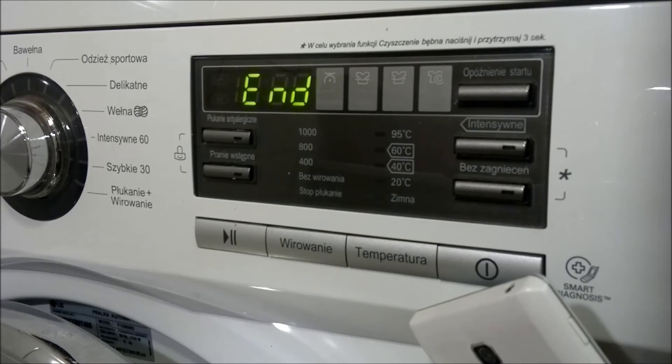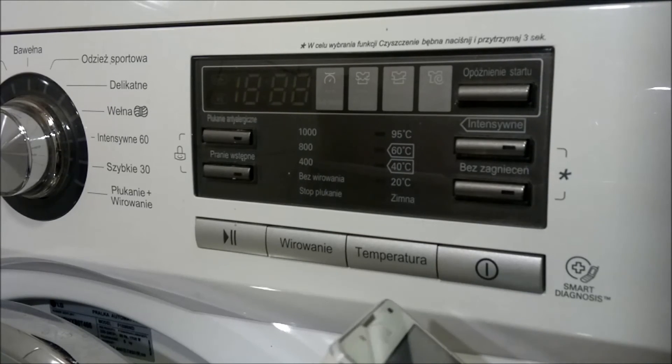Kiedy zostanie zakończone odliczanie i sygnał tonowy ustanie, należy znowu za pomocą telefonu połączyć się, znaczy rozmawiać z serwisantem, który albo nam pomoże, albo powie co należy uczynić w dalszej kolejności. Tak działa funkcja Smart Diagnosis.